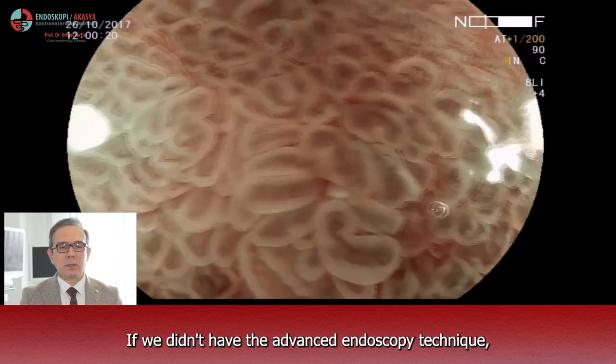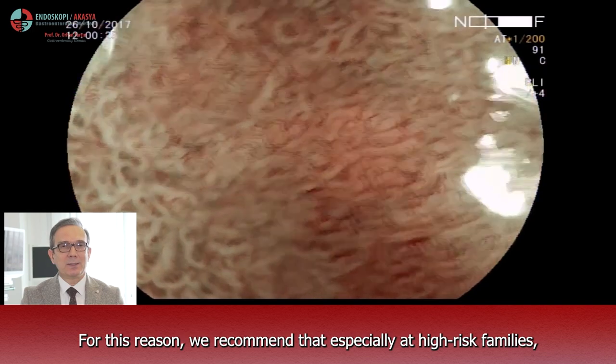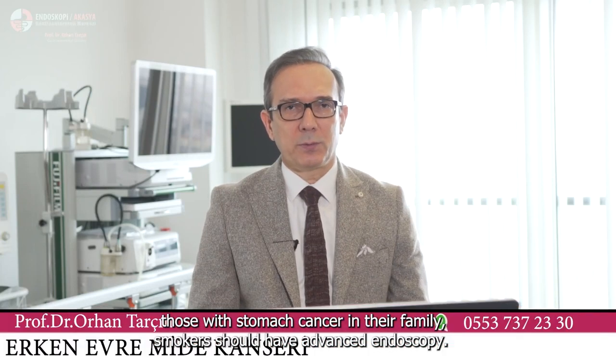If we didn't have this advanced endoscopic technique, this would easily go unnoticed. For this reason, we recommend that especially at high-risk families — those with stomach cancer in their family — and smokers should have advanced endoscopy.